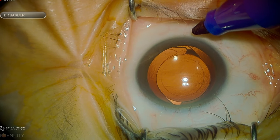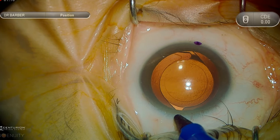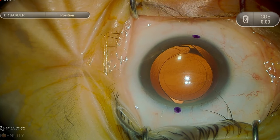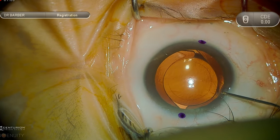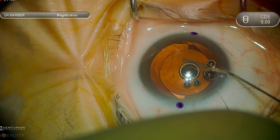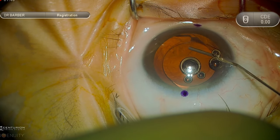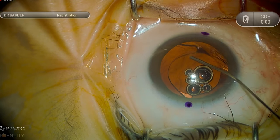This is a case of a simple intraocular lens exchange, which needs to be a skill that all anterior segment surgeons are comfortable with. This patient had LASIK approximately 15 years prior for a high grade of myopia and then underwent cataract surgery with the use of a toric intraocular lens implant. This is a single-piece acrylic lens implant manufactured by Alcon.